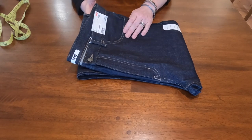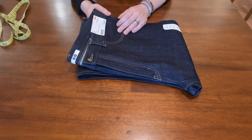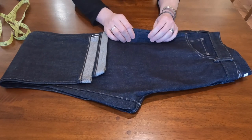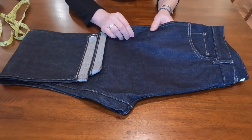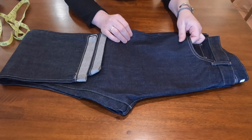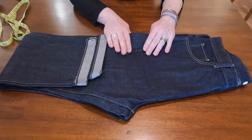This is made with Kaihara denim — I think Uniqlo exclusively uses the Kaihara textile mill. They don't identify the exact weight, but it looks like about 13 to maybe 13.5 ounces. It's more like 12.75 to 13 ounces, with a slightly grayish tone.